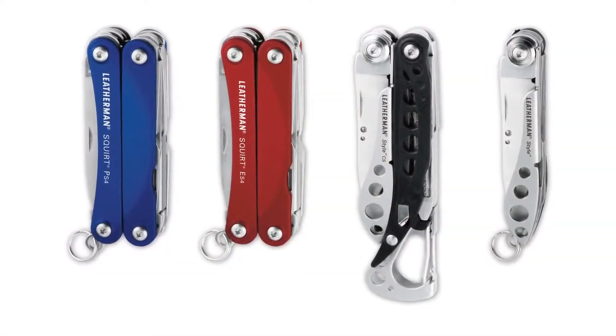I would say that most people buy our full-size tools for the things that they expect to do with them, but it's our keychain tools that are useful for the unexpected. They're so handy and easy to keep with you.